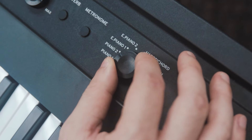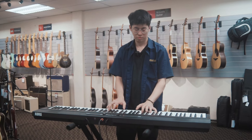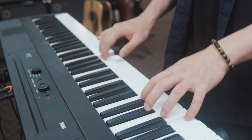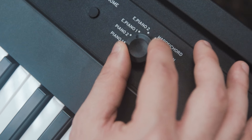Now I will show you the sound of Piano 2. And now we'll move on to Electric Piano 1.